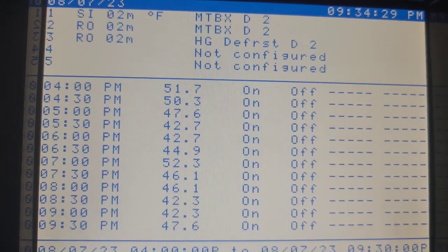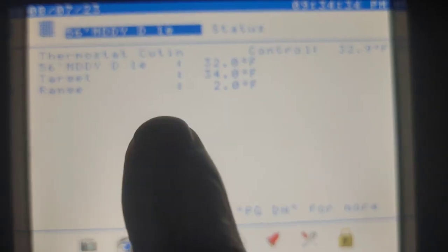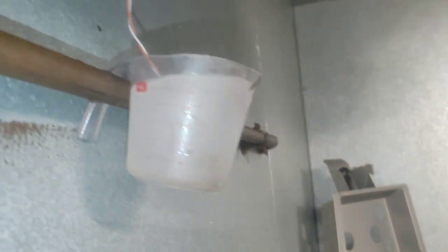Barely getting into the 30s sometimes. I wanted to make sure the sensor is good. You can see it's reading 32.9 right now, and that's because I've got the sensor in ice. Believe it or not, this is the sensor — it hangs just up there. It was, and it will again, because it's good. We know it's good because we just saw it on the computer, so we're going to put it back, just like it was.